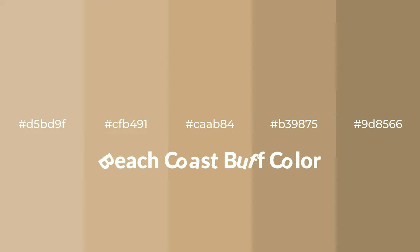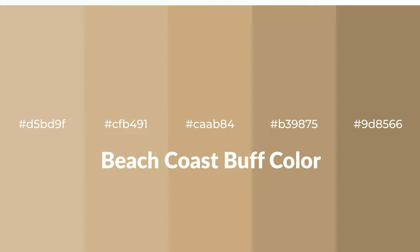Warm shades of Beach Coast buff color with brown hue for your next project. To generate tints of a color, we add white to the color, and tints create light and exquisite emotions.